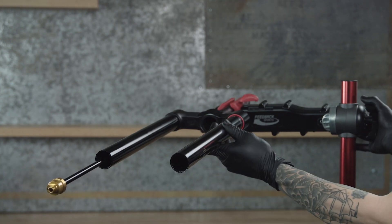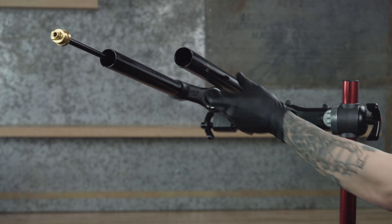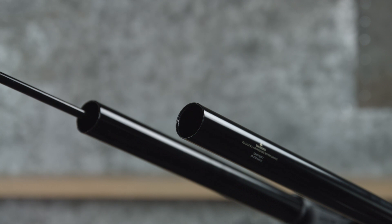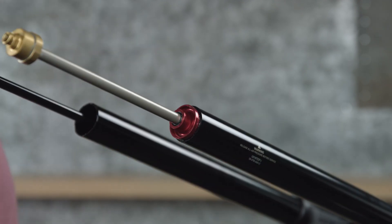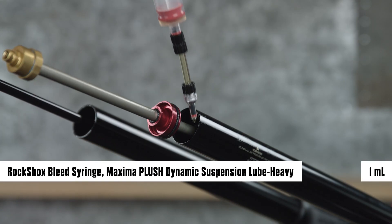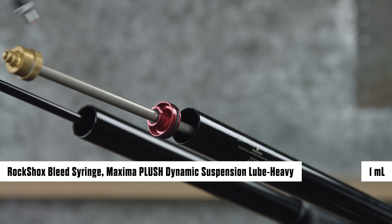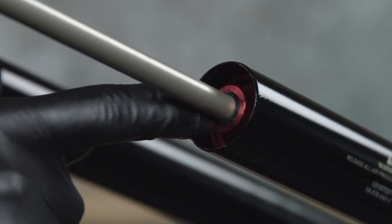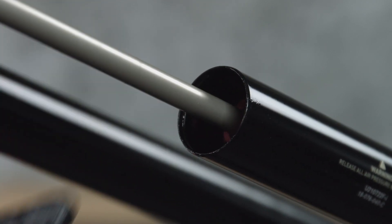With the crown steerer upper tube assembly clamped in the bicycle work stand, orient the upper tubes upward and the steerer tube oriented downward. Insert the air spring assembly into the upper tube and firmly push the air piston into the upper tube. Inject one milliliter of Maxima Plush Dynamic Suspension Lube Heavy into the upper tube, between the piston and seal head, in the negative chamber. Insert the air seal head into the upper tube and firmly press it in until it stops.